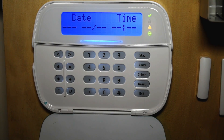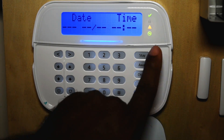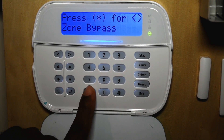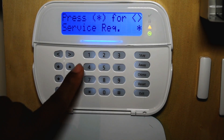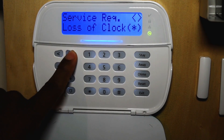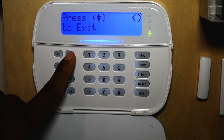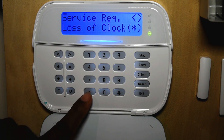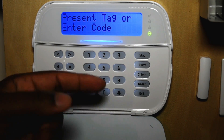For example, if we have a trouble light on the keypad, let's see what the trouble is. You press star two — it says service required. Press star and it tells you loss of clock. If you scroll over, it will display any other issues with the system. Press star and it will take you into programming the clock.